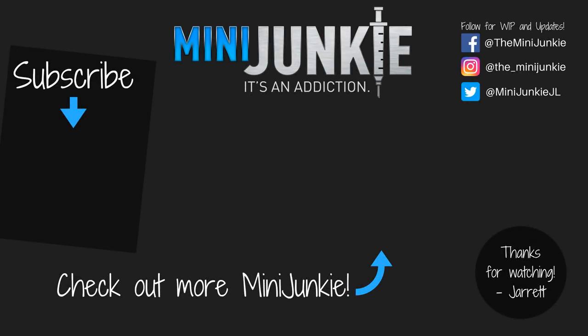That's it for this one. I hope you found this interesting — it was quite an experiment for me. If you did, I hope you'll subscribe and consider liking and sharing the video. Follow me on social media for WIPs and other ongoing commentary. Thanks for watching and I'll see you next time.